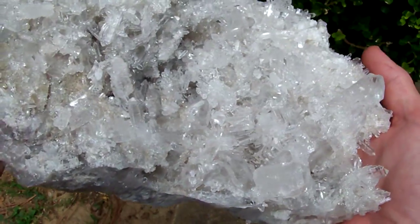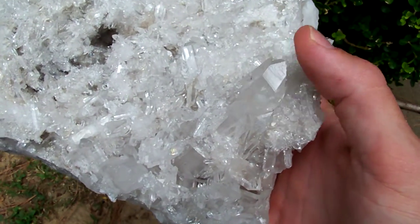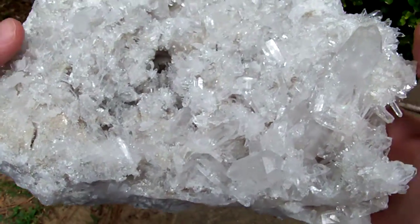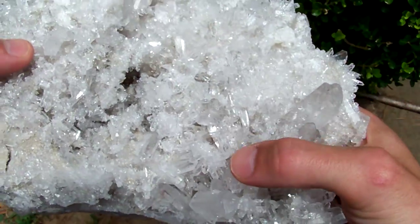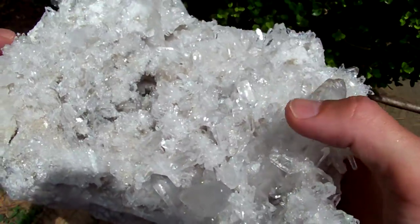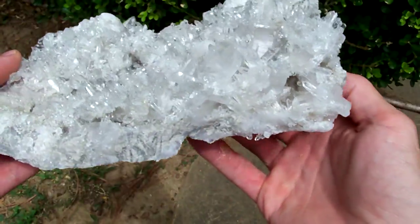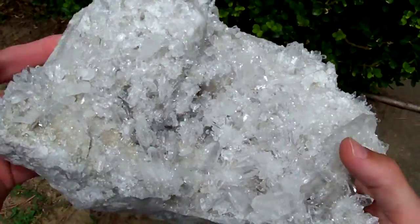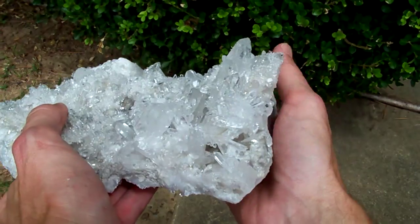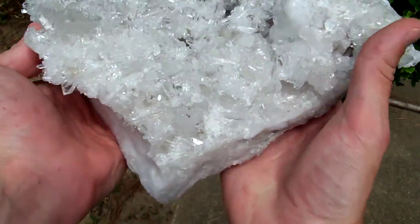This big guy is from Bear Mountain and the tip of the biggest point on this one is missing, broke off. But it's very intricate, just mounted up stacks of little points on this guy. A couple of DTs — if you look at this edge, this side is kind of turned up, so the cluster is not just going to sit flat on the shelf. It's going to have some depth to it.